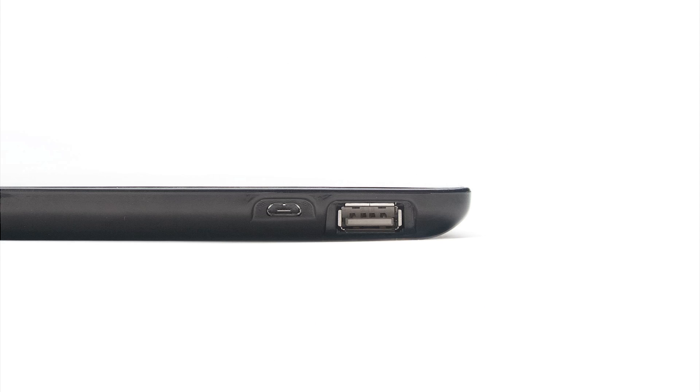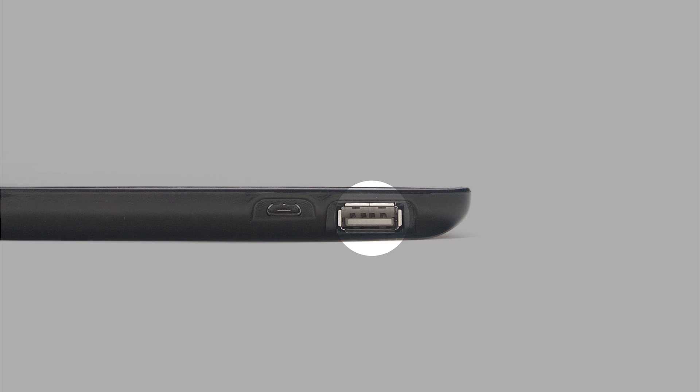It has two USB ports: one standard USB for exporting data with a flash drive, and one micro USB port for connecting to a computer for file export and for charging your EDGE when the cradle is not available.